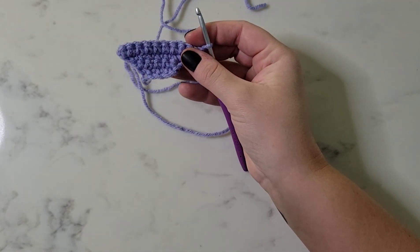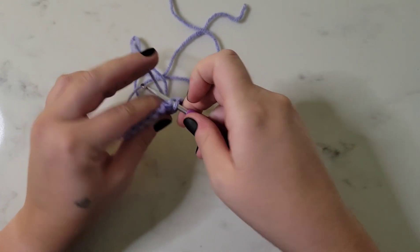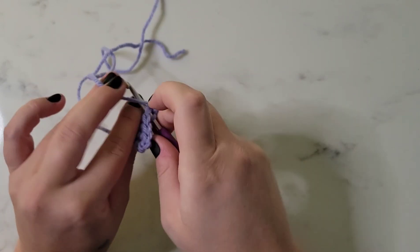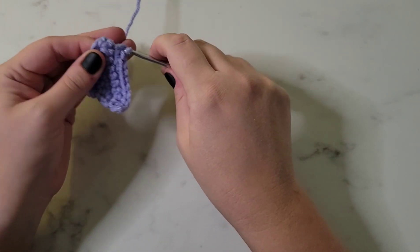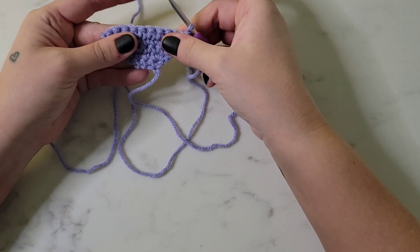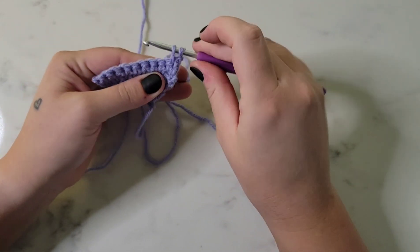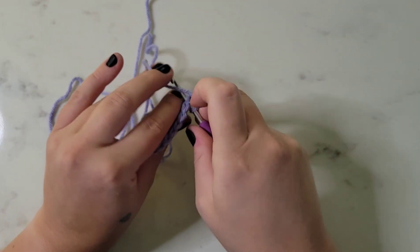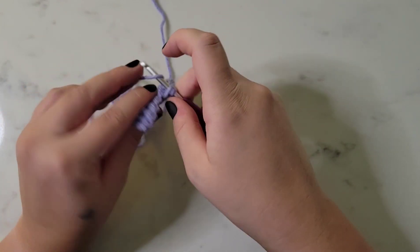For row five, we're going to single crochet in each stitch across for a total of ten stitches. Then for row six, we're going to decrease in the first two stitches: insert the hook, yarn over, pull up a loop, insert into the next stitch and pull up a loop, then pull through all three loops. That's our decrease. Then single crochet in the next eight stitches for a total of nine stitches for row six.